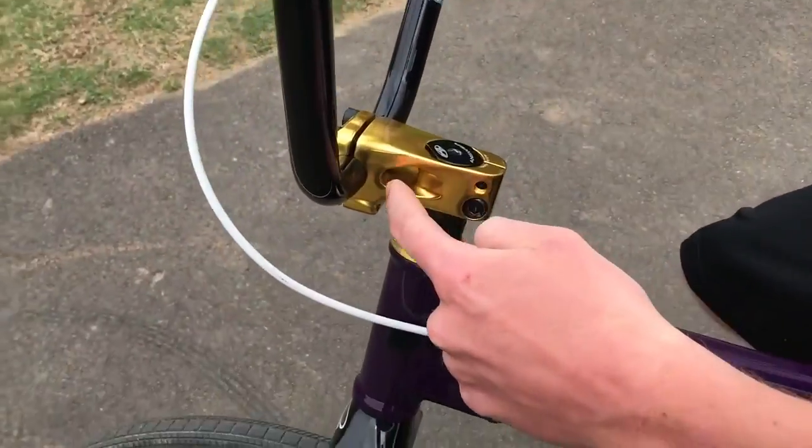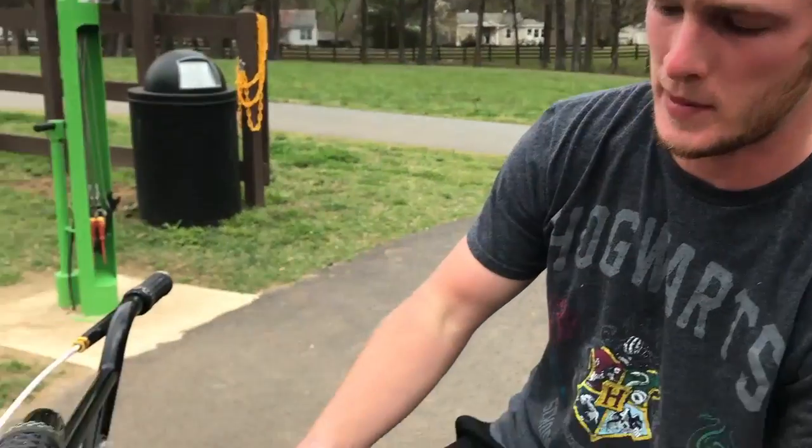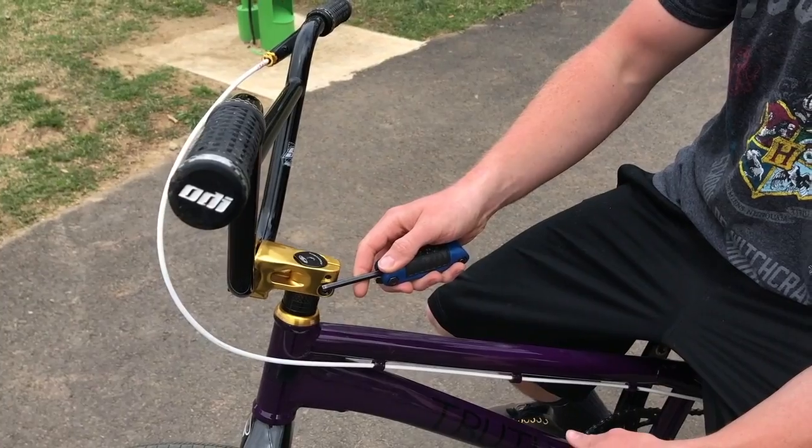So the difference between the things right here: this is your stem. Your stem connects your bars to your forks. Your headset is what goes inside of your frame to make it so that your forks can turn. Today all we're going to be doing is tightening down the pinch bolts of your stem so that your headset compresses inside of the frame.